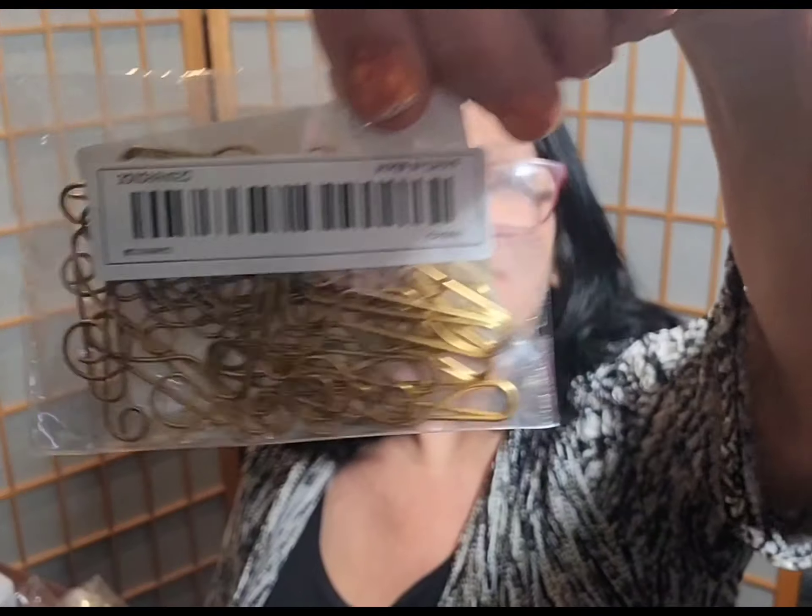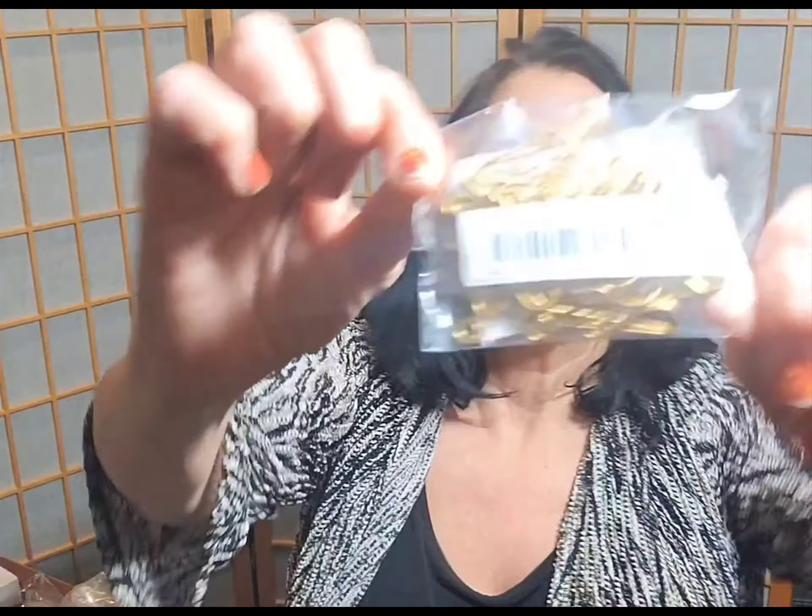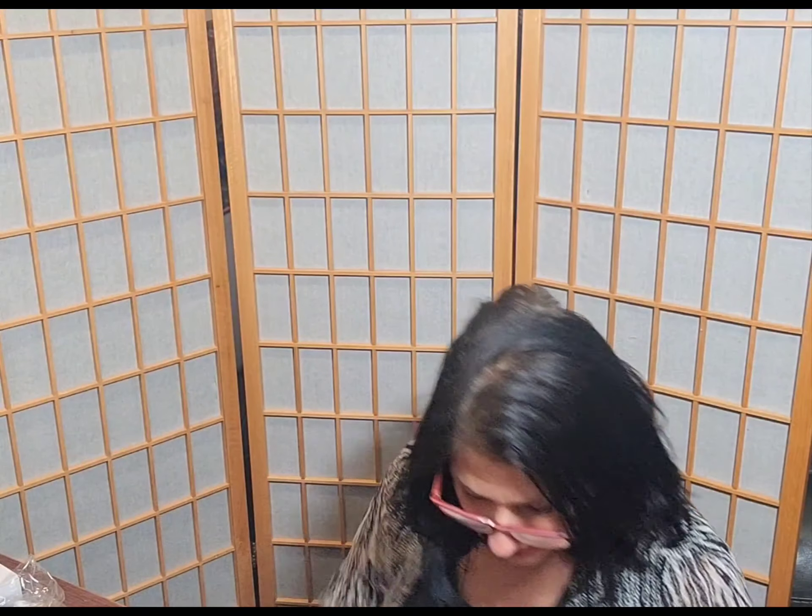Then I got these for that family member — so these are paper clips, but in the shape of the music note. They just say 'note paper clip,' and they are paper clips but have that cute little music note shape.